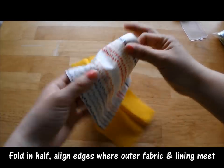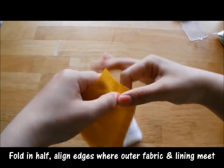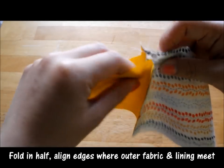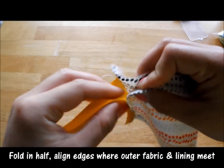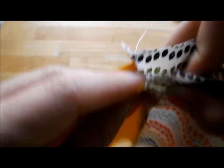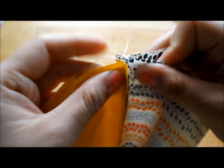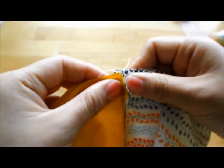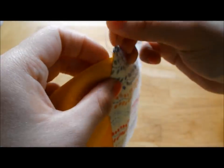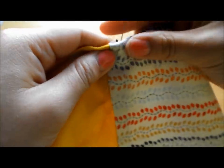Fold the fabric in half and align the two edges where the fabric meets together. Make sure the flaps are folded in the same direction when you're pinning it. You're going to do this on the other side as well.